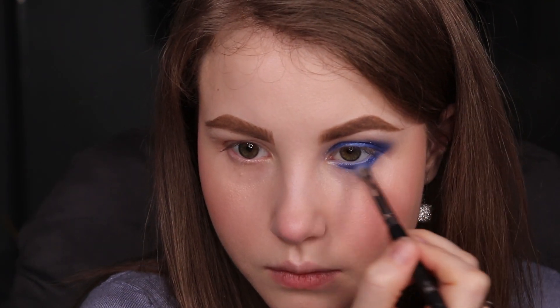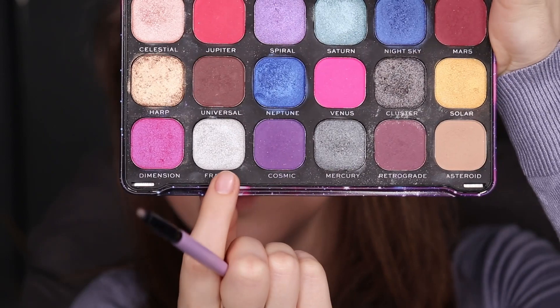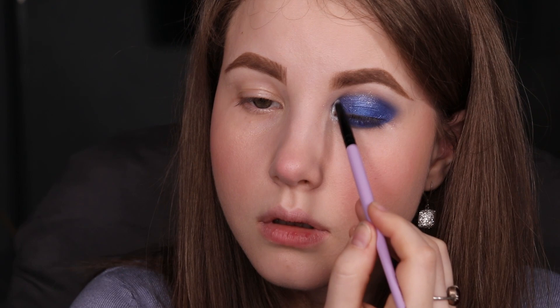Now we're going to fix the waterline. I'm going to grab a pointed pen brush and I can see that Britney has some black — I'd say a black eye pencil — really close to the lash line. You can use some black eyeliner or a black eye pencil for this step.